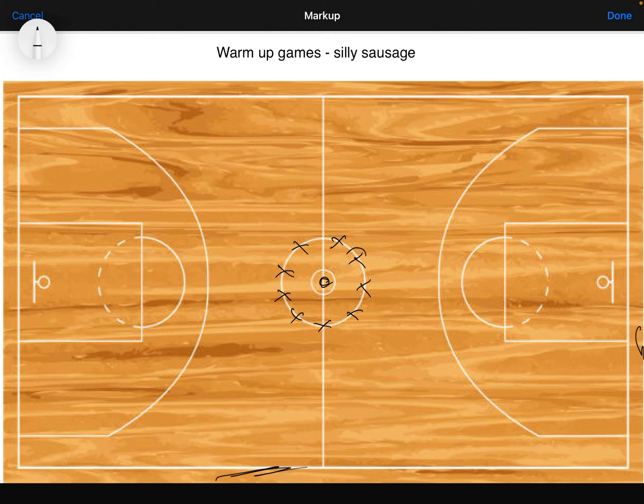If they smile or laugh, the student that asked the question gets to replace them in the middle. If they survive three questions without smiling or laughing, they are the winner of the game, and they get to pick a new student to go in the middle.